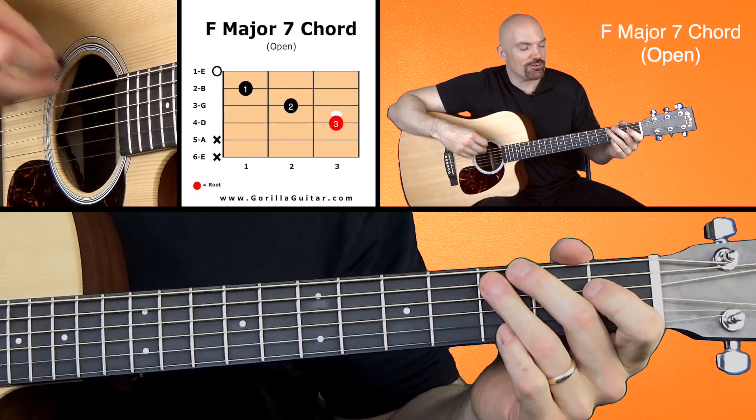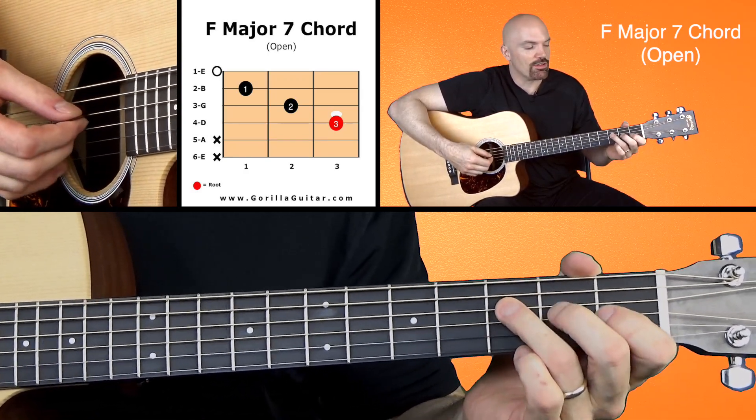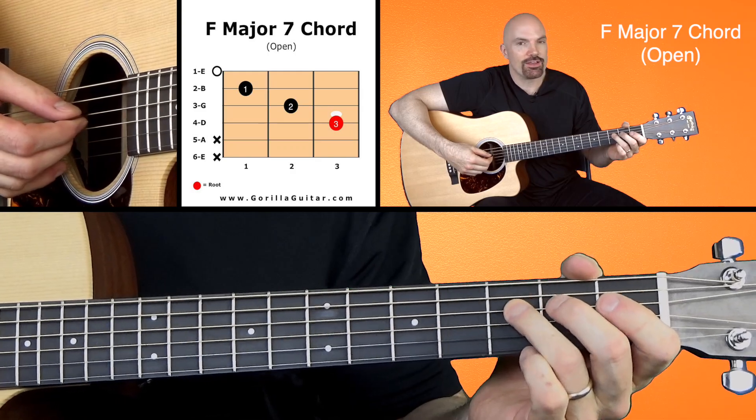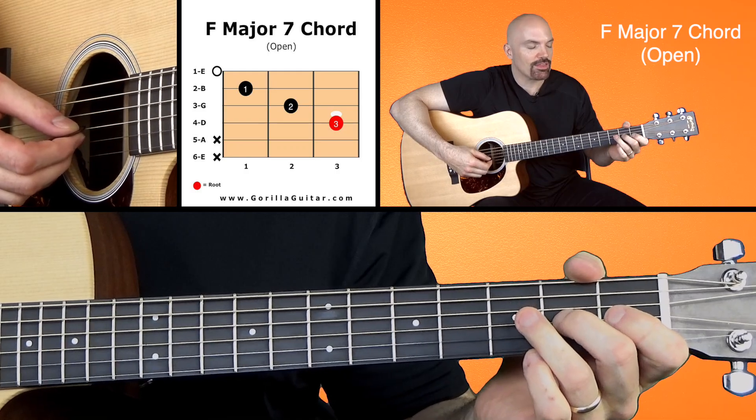Look at your diagram there. You'll see we're not playing strings 5 and 6. So we're going to play 3rd finger, 3rd fret, 4th string, 2nd finger, 2nd fret, 3rd string.